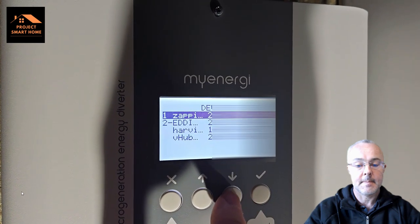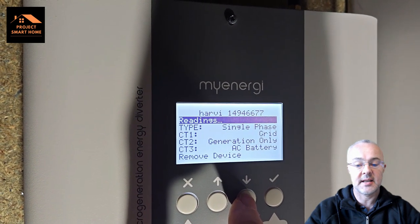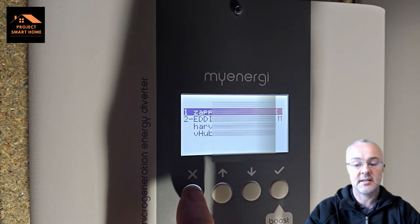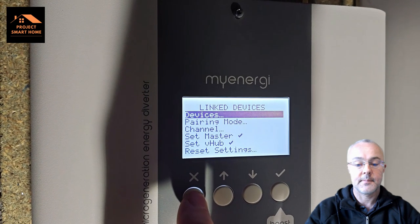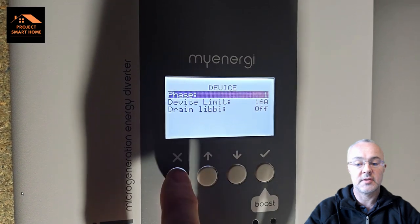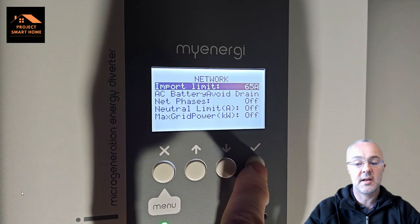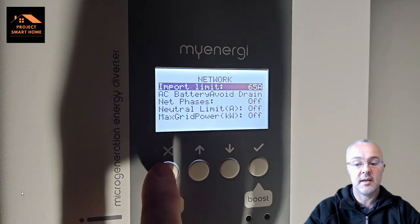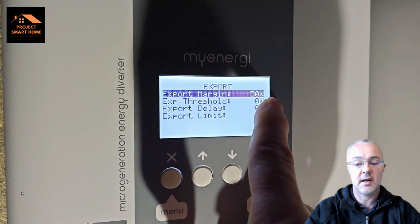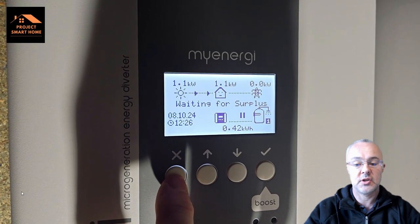In the Harvey — where the CT clamps are connected — I've got grid connected, solar connected, and AC battery connected. From a grid point of view it's single phase with a 65 amp network limit, so I'll never consume more than that. My export margin is set to 50 watts, so any time I'm detecting more than 50 watts going back onto the grid I start redirecting it back into my energy infrastructure.